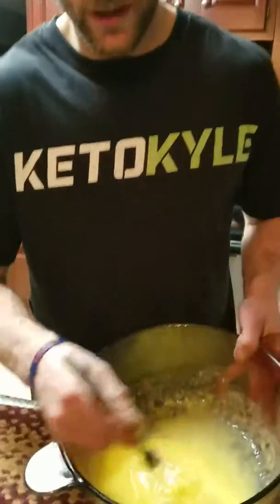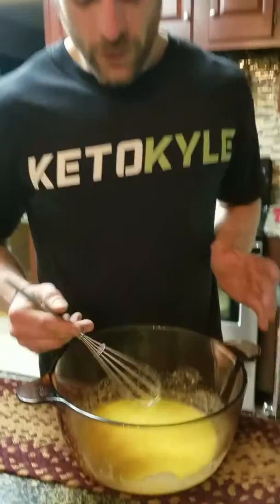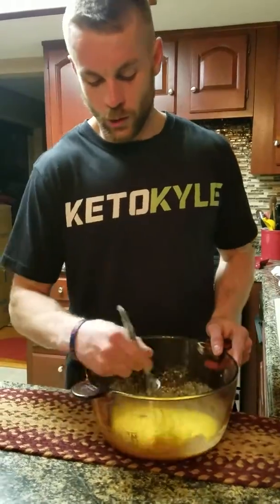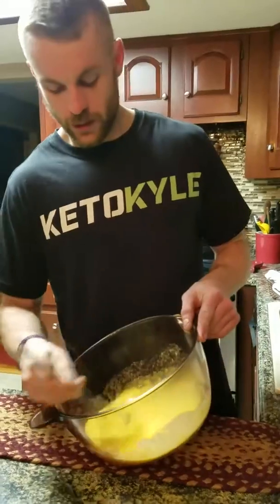I'm gonna whisk this up. Been whisking here for a minute or two — I just wanted to give you a little lesson on whisking. When you whisk, you wanna use your wrist, just give it a little twirl. You don't need to be doing none of this — this ain't how you whisk. You gotta get that quick wrist action.